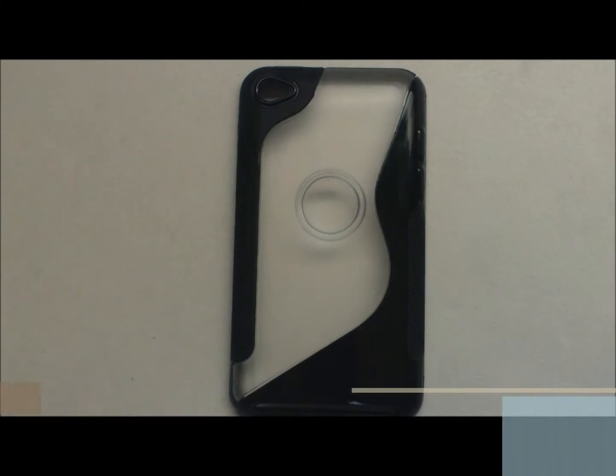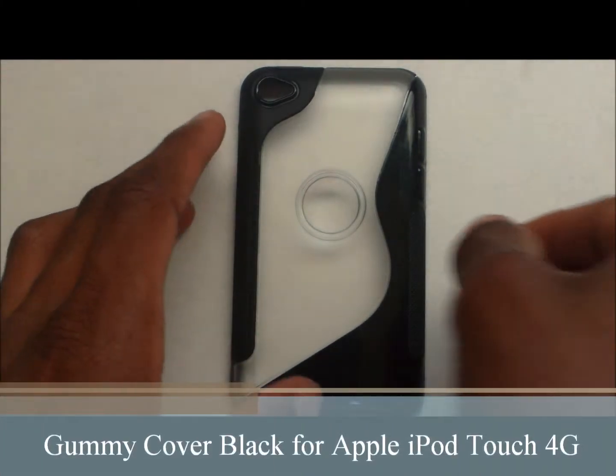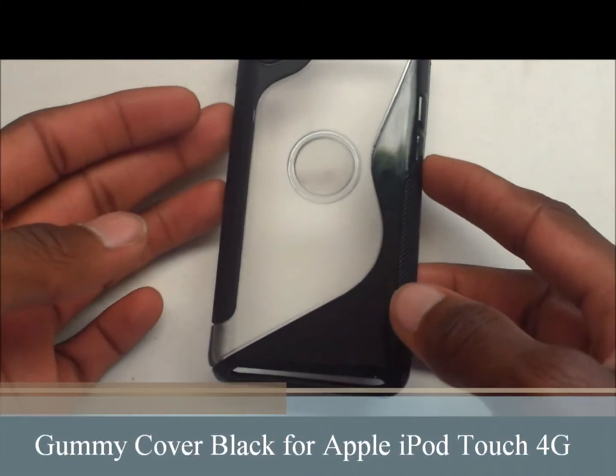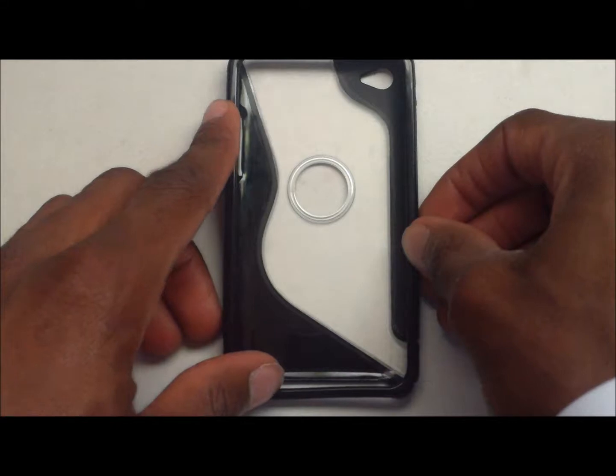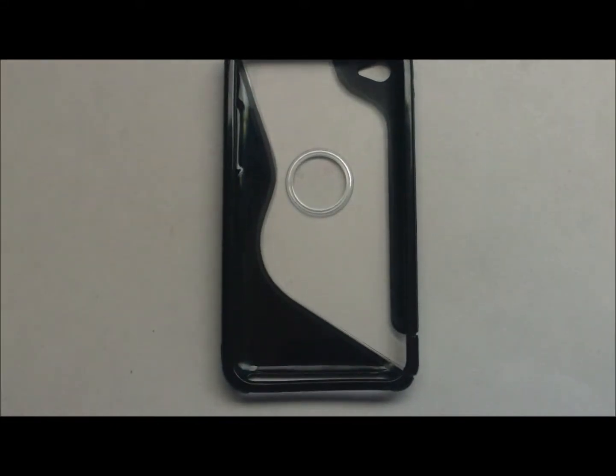Hey folks, we're back. Today we have the gummy cover — a transparent clear solid black S-shaped case for the Apple iPod Touch fourth generation. You can buy this from anywhere; we bought it from Amazon for a dollar and sixty cents plus free shipping from Hong Kong.